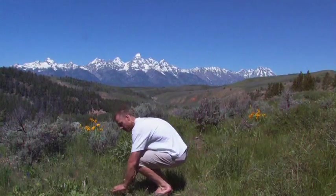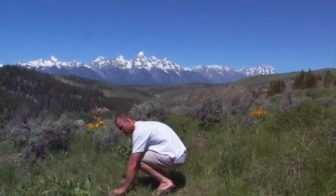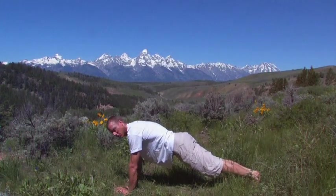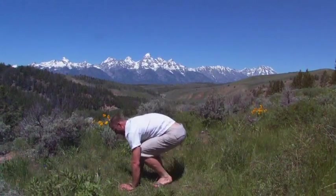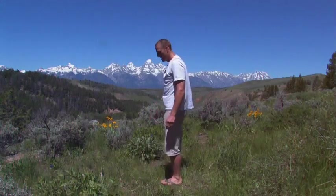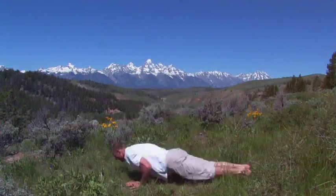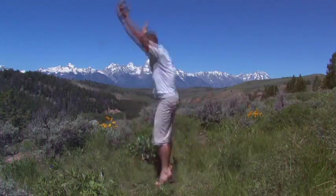With the burpee, start by hands down on the ground, just in front of or next to your feet, and then jump back into a plank position, then do a push-up, jump forward, jump up and clap. I'll do that again a few times — I'm going to do it 5 times so you can get it. So that's 5 burpees.